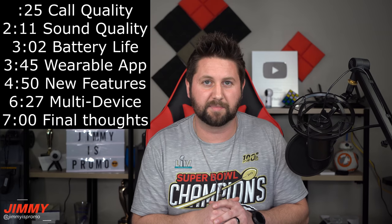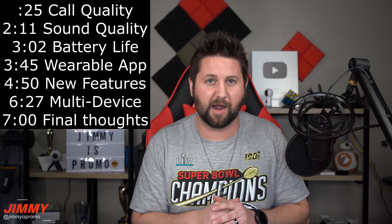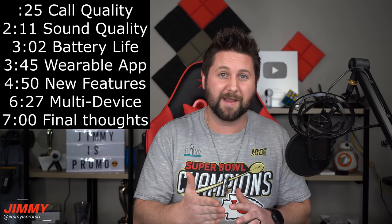Hey everybody, welcome back to Jamia's Promo. Today we'll be talking about the Galaxy Buds Plus after 48 hours. What are my thoughts after using the Buds Plus for two days? Well, spoiler alert — it is way better than the original in every single category.